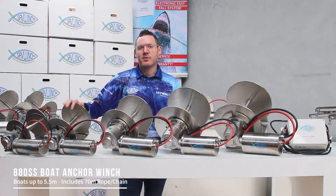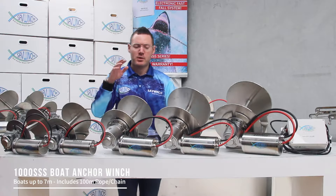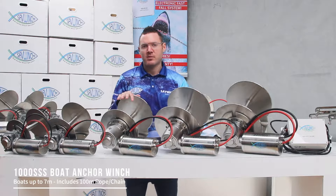The next one is the 880 — it's up to a 5.5m boat and comes with 70m of rope and chain. If you've got a bit bigger boat, you go up to the 1000 model, which is up to a 7m boat and comes with 100m of rope and chain.